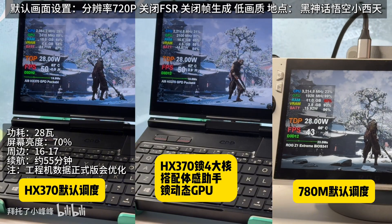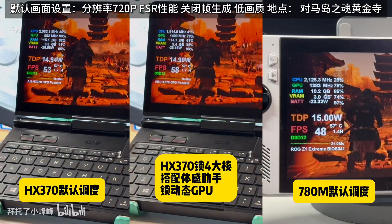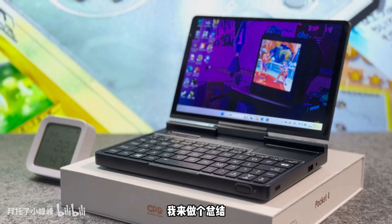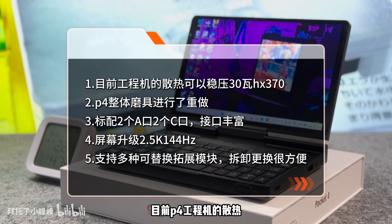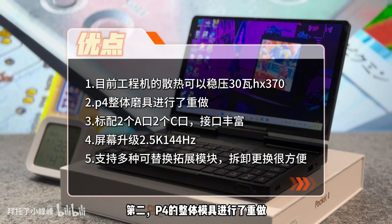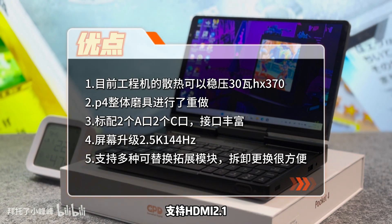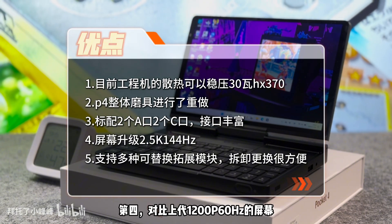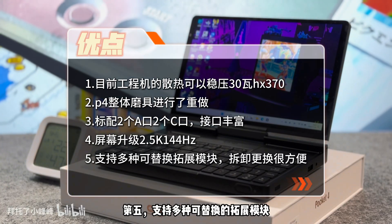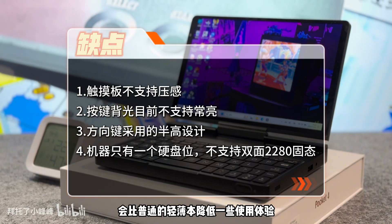Be aware that all the molds have been updated for the 4th generation, so P3 modules are not compatible with the P4. Disassembly of the GPD Pocket 4 is very simple — remove 5 screws on the bottom and 2 screws on the back, and the rear panel comes off directly with no snap-on clips. There is only one SSD bay supporting M.2 2280 single-sided specification. It is very easy to replace, and officially the warranty will not be voided by swapping out the SSD.